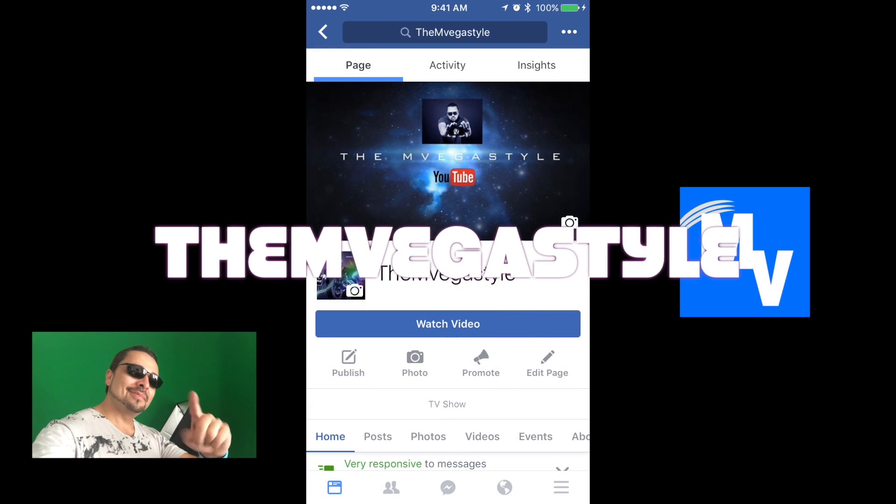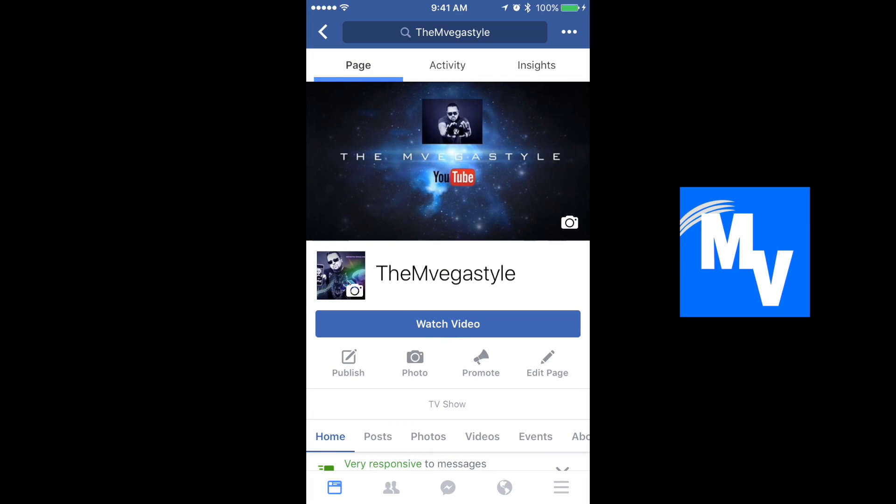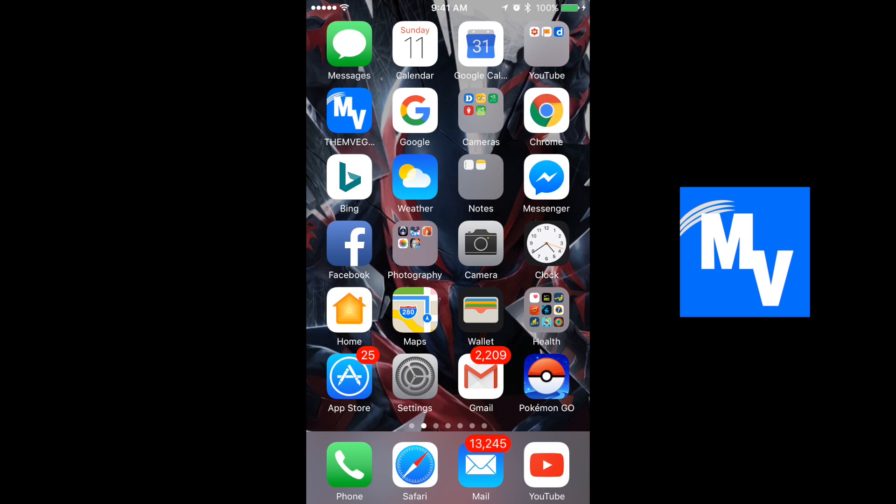You're watching the mvegas style and today I'm going to show you how to send effects on your Apple device. This works on iPhone 7, iPhone 7 Plus, iPhone 6s, anything that runs iOS 10.